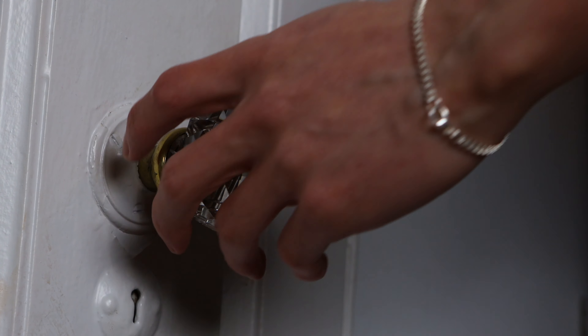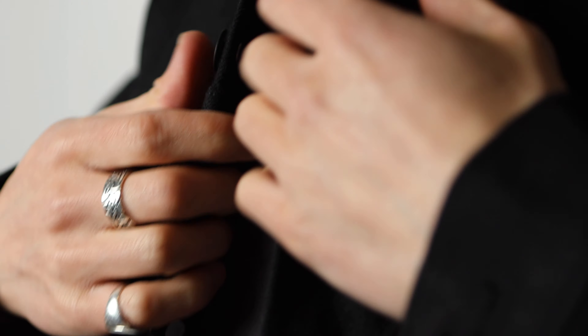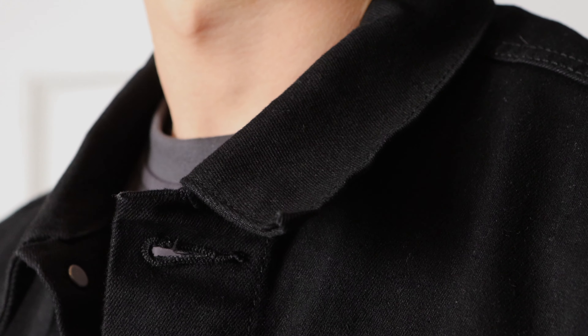The beauty of cloning your own clothes is that all the tools you need are in your closet already. It's clothes that you've worn, and you know the fit, you know the size, you know you like it. So when you clone it onto your fabric, you'll be able to recreate it exactly the same. But I'm going to share a trick of how you could do that a little bit easier.